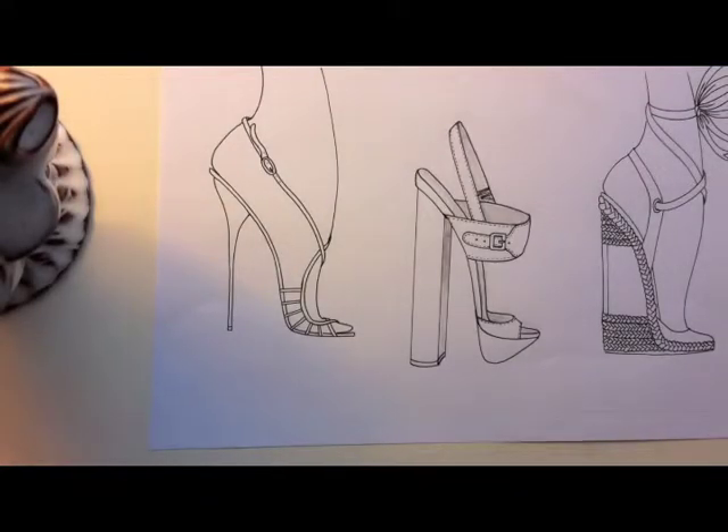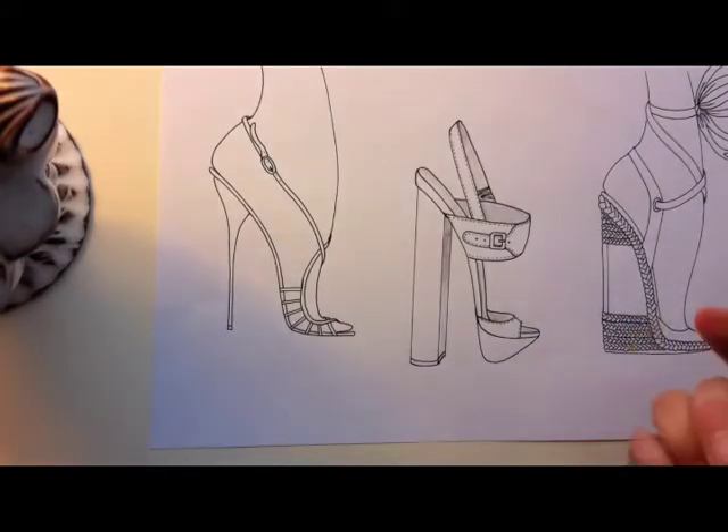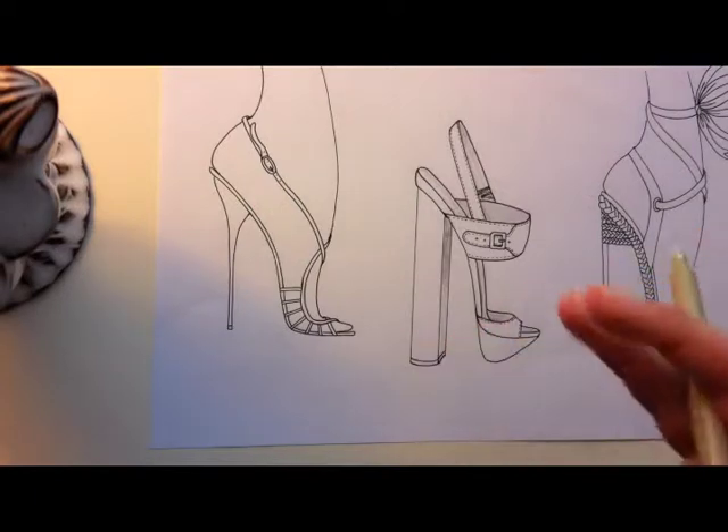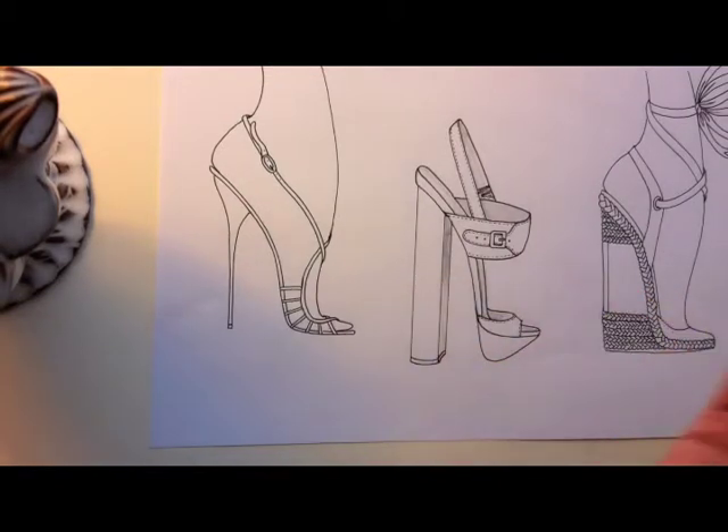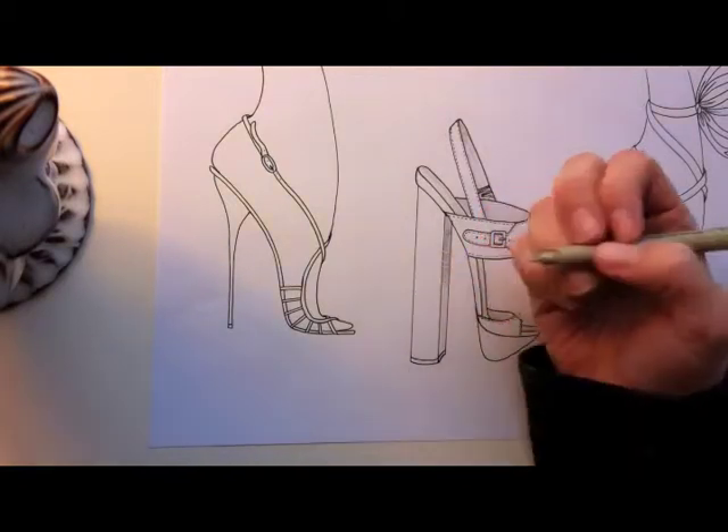I thought it would be helpful to show a little bit of shading that I usually do. On the other page with closed-toe shoes — like the pump and the bootie — those don't really need a lot of shading. But on sandals, especially strappy sandals, you're going to need a little bit of shading.